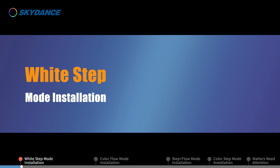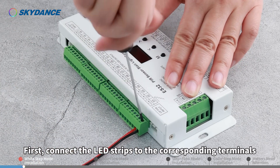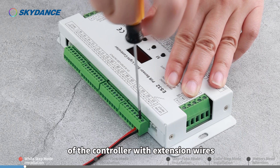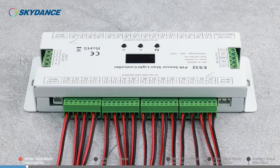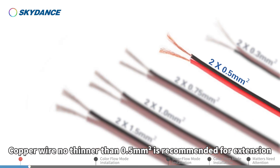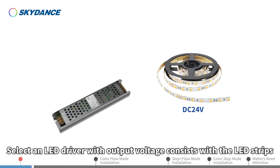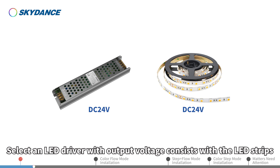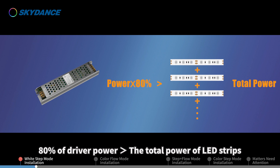White Step Mode Installation. First, connect the LED strips to the corresponding terminals of the controller with extension wires. The first step connects to terminal 01, and so on. Coupling wire no thinner than 0.5 mm² is recommended for extension, and the length should not exceed 10 meters. Select an LED driver with output voltage consistent with the LED strips, with 80% of driver power greater than the total power of LED strips.